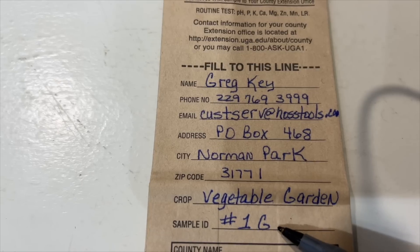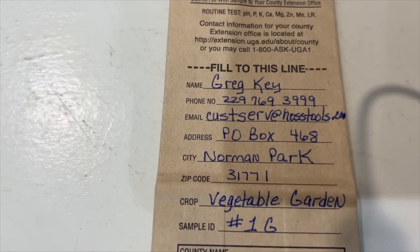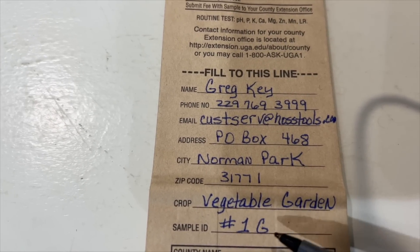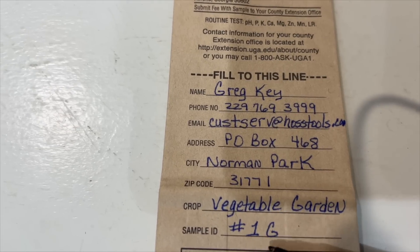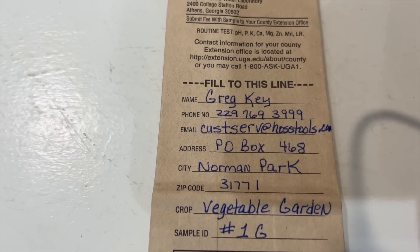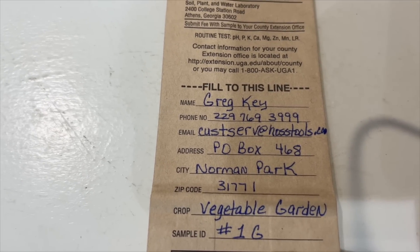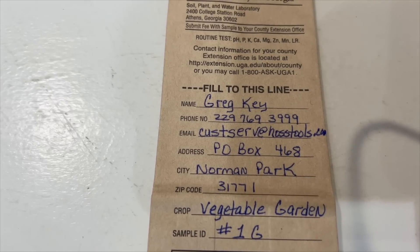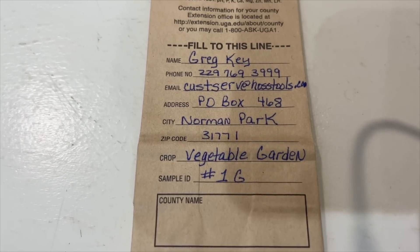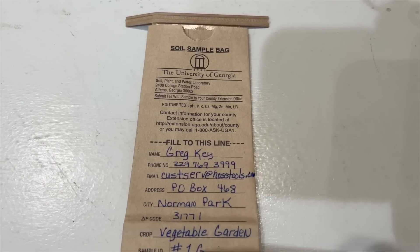Then you've got to put the sample ID — I put '1G.' Here's a little tip: if you've got a bad area in the garden, you could do two samples. I use the letter G for 'good sample.' If I've got an area in my garden that's not performing like everything else, I'll pull another soil sample for that area and call it '1B,' then compare the two to see if I can find something causing the problem — whether it be an overload of one of the minor nutrients or anything like that. Generally, for most vegetable gardens, one sample is all you'll need.